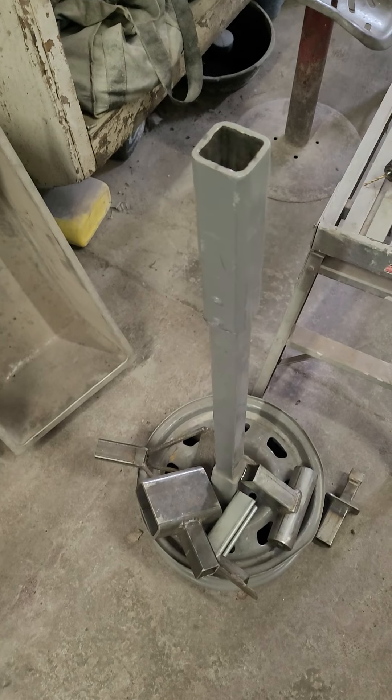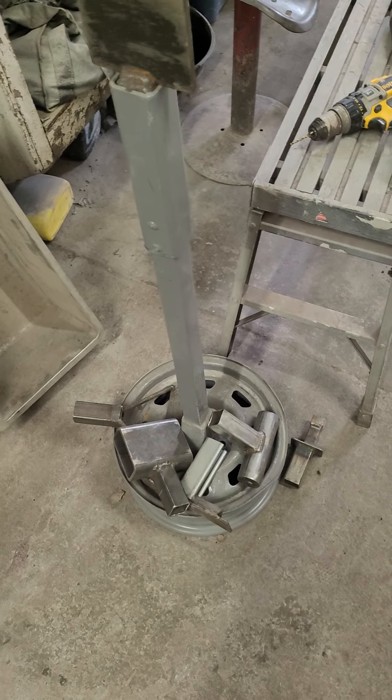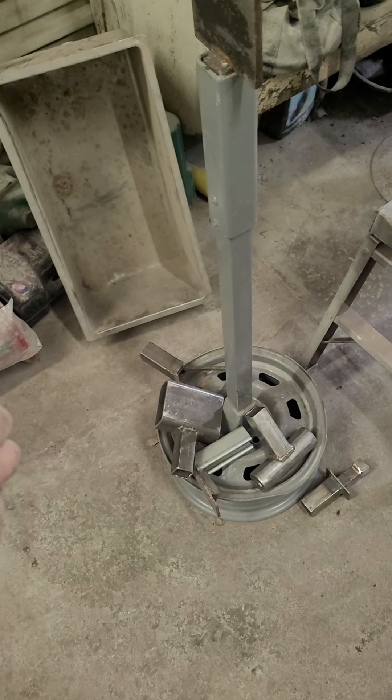I blasted it, cleaned it all up nice, made it pretty. I do all kinds of fixtures - motorcycle fixtures, things like that - so I'm always building my own tools and fixtures. Talk to you later.